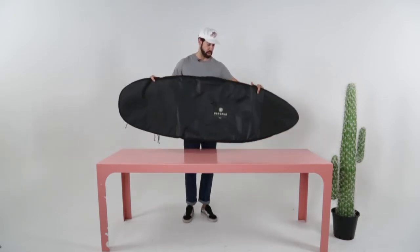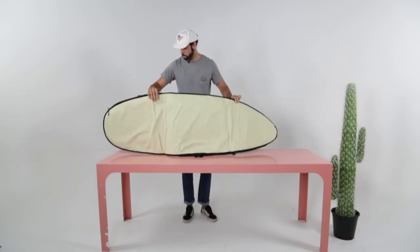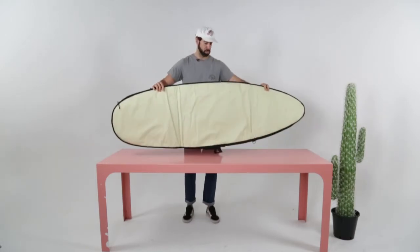As far as a really good quality board bag goes, that'll last. And it's got the cream on the back as well, which is pretty dope. Octopus — check it out.